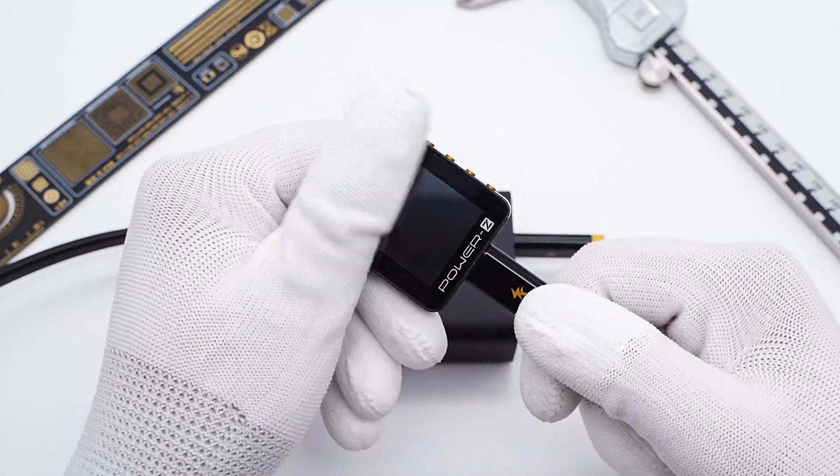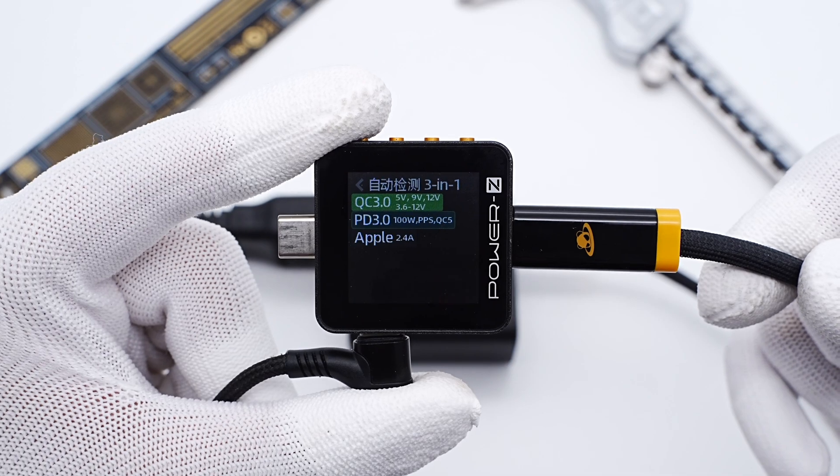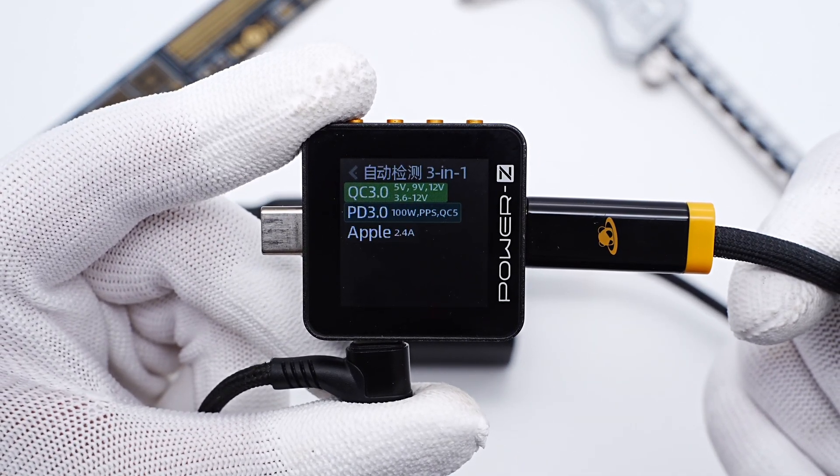The charger LED power ZKM002C shows the USB-C port supports QC 3.0, PD 3.0, PPS, QC5, and Apple 2.4A protocol.